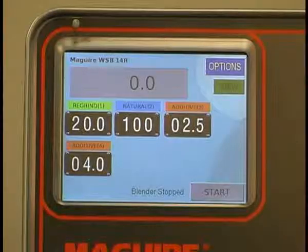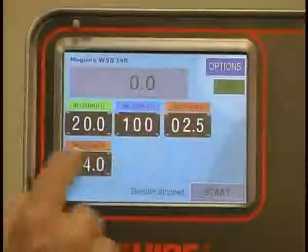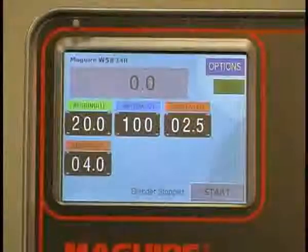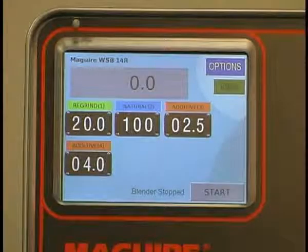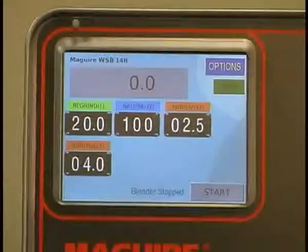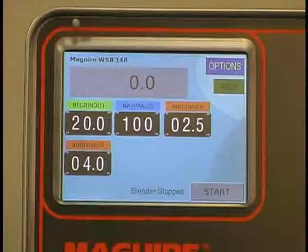And finally, in the upper right-hand corner, we have the options key. That allows you access to the internal parameters of the blender. But really, setting of these percentages is all you have to know to operate the blender. In fact, there are many special capabilities that have been developed, and the touchscreen control makes it easy and intuitive to access these functions.